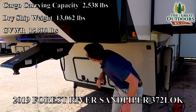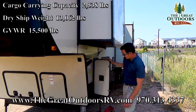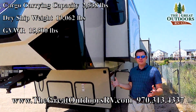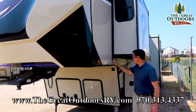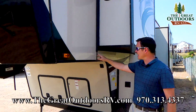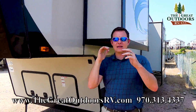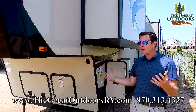Weight-wise this weighs 13,062 pounds, and on top of that you have about 2,300 pounds of cargo carrying capacity, so you'll need to be able to pull around just over 15, closer to 16,000 pounds. Also, you'll notice they put a seam where the slide-out meets, which gives it strength and flexibility. This also has hurricane straps in the ceilings connecting to the wall for added strength and flexibility as you're moving it down the road — just a well-built coach.